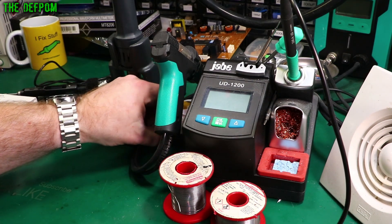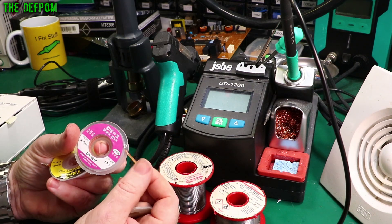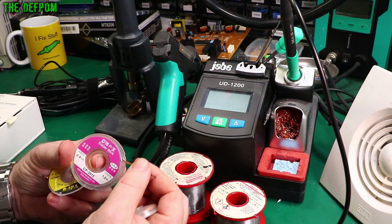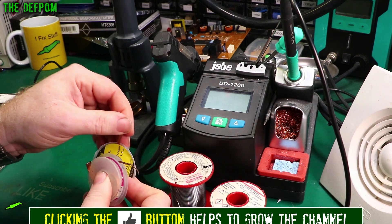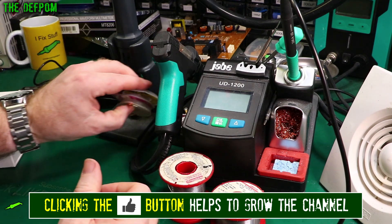Other things you should have: solder wick — definitely need this. This is really good for cleaning out holes in through-hole PCBs or cleaning up pads. If you lift a part off because you need to replace it, you can use this to clean the circuit board and remove excess solder before you replace it with new stuff. I've got a few different widths here. Very handy to have — I'll put links below for that as well.